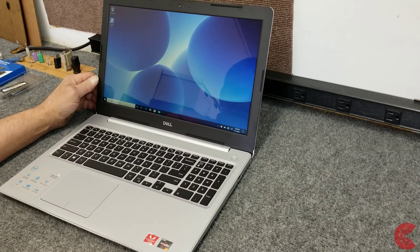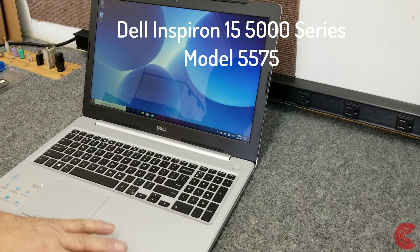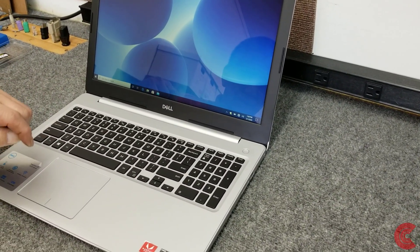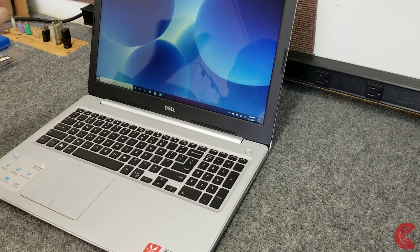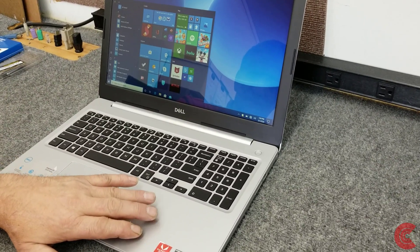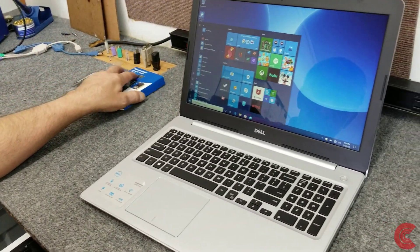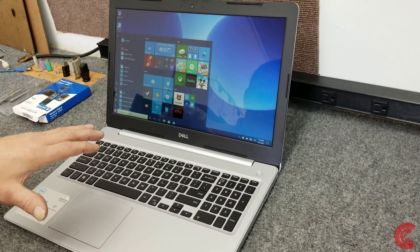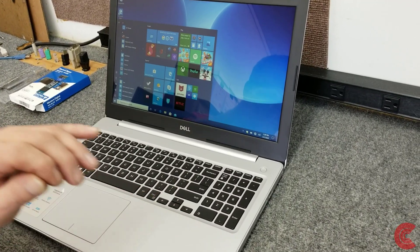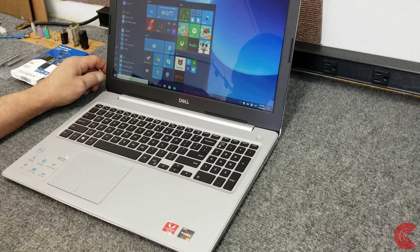In my video today I have a brand new Dell Inspiron 5000 series laptop, model 5575. I just took it out of the box. It's got the AMD Ryzen 5 2500U CPU, comes from the factory with 8 gigabytes of DDR4 memory and a 1 terabyte mechanical hard drive. It's got a backlit keyboard and it is touchscreen.